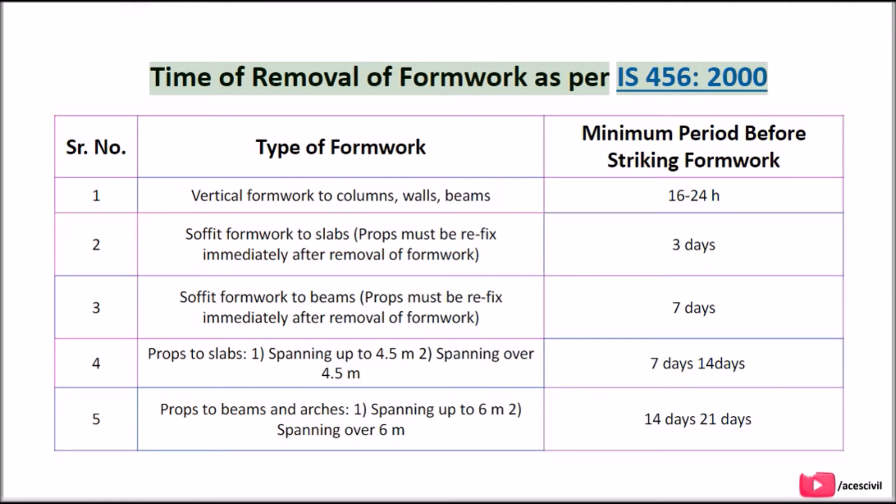Time of removal of formwork as per IS 456:2000. The minimum periods before striking formwork are as follows. Vertical formwork to columns, walls, and beams: 16 to 24 hours. Soffit formwork to slabs, where props must be refixed immediately after removal of formwork: 3 days. Soffit formwork to beams: 7 days.